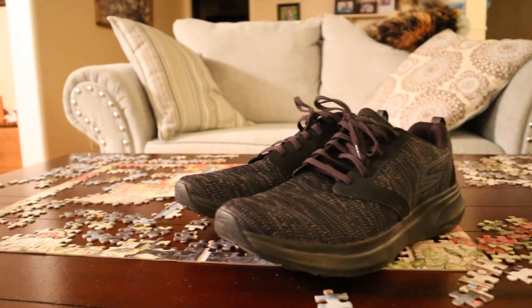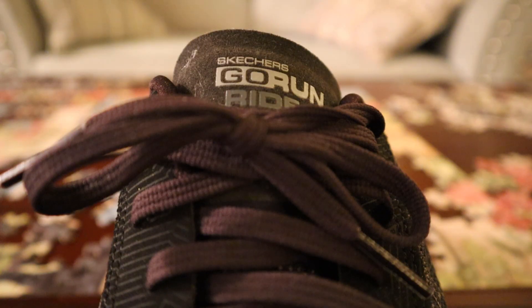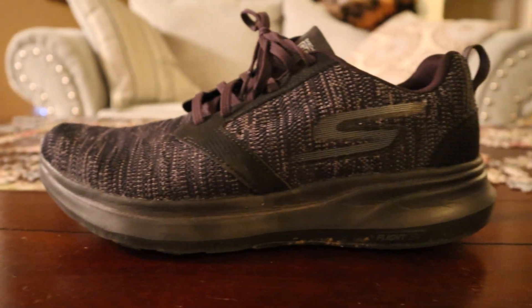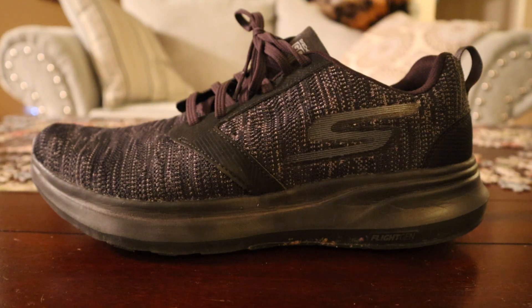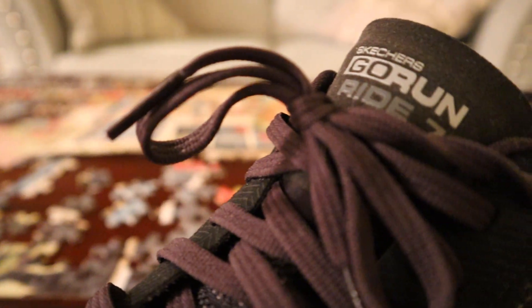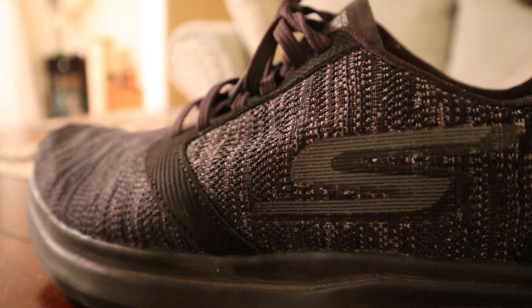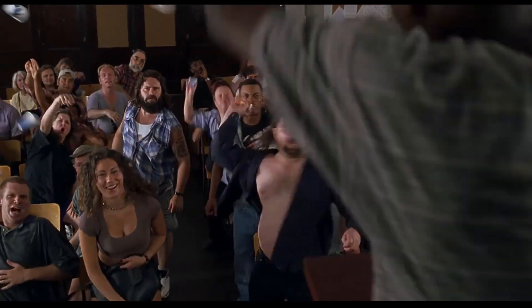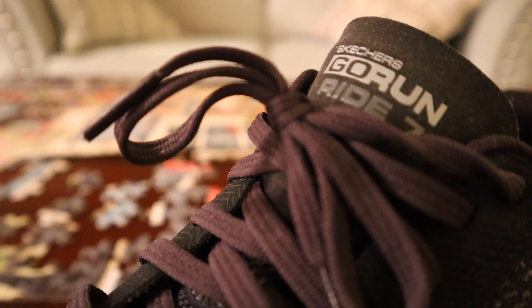The last pair I almost forgot to show is pretty much my go-to runner when I actually do go run — I ran a couple miles in these last week. It's a Skechers, and Skechers just aren't the coolest, but this model is hella dope for running. The cushioning is amazing — it features Flight Gen technology, which is the name of their EVA used in the midsole, super cushiony and used for long-distance running. They do sponsor quite a few runners. It has a knit upper, standard laces, and the collar and tongue are super padded. Super comfortable.